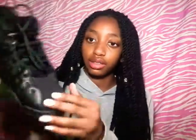The next pair of sneakers I have are these — these are Jordans. I just got them in all black, and I'm probably going to get some more sneakers, more Jordans that look like this.